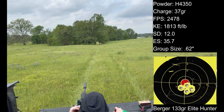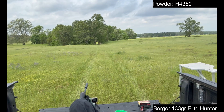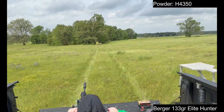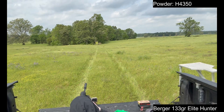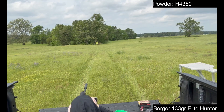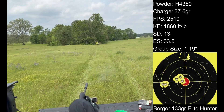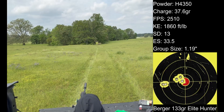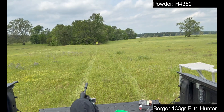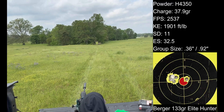Good gracious, y'all — what a great group! I definitely had a good squeeze on this. It's almost a single hole. Alright, we're going to go second row.